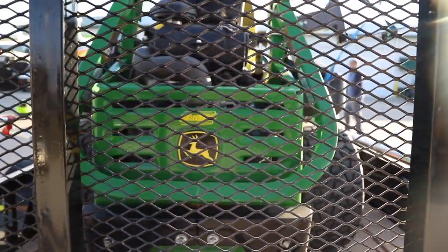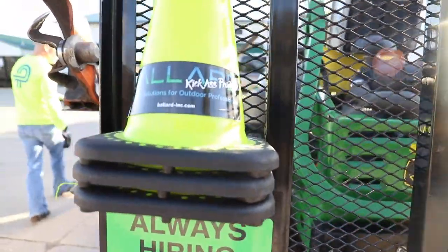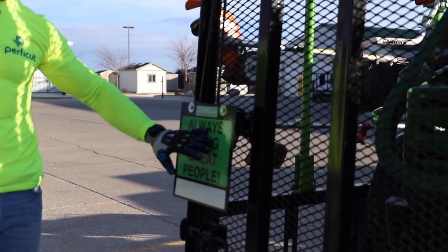Another cool thing that we have, guys, on the back of all of our trailers — we've been in the same business you guys have for 30 years. We've got a cone caddy here.